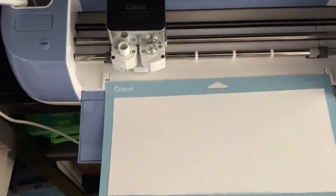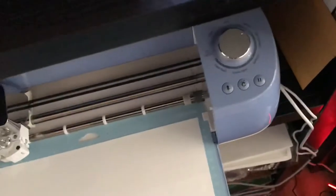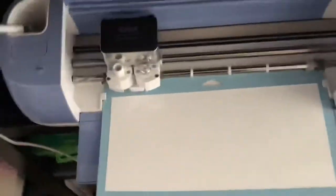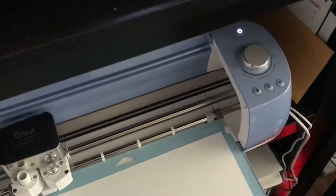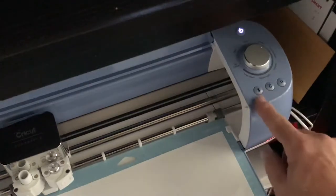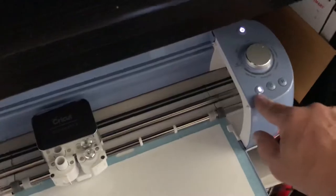Slide it in the slot here. Make sure the dial is turned to iron-on. Push the enter button for it to go in — there are arrows to guide you.